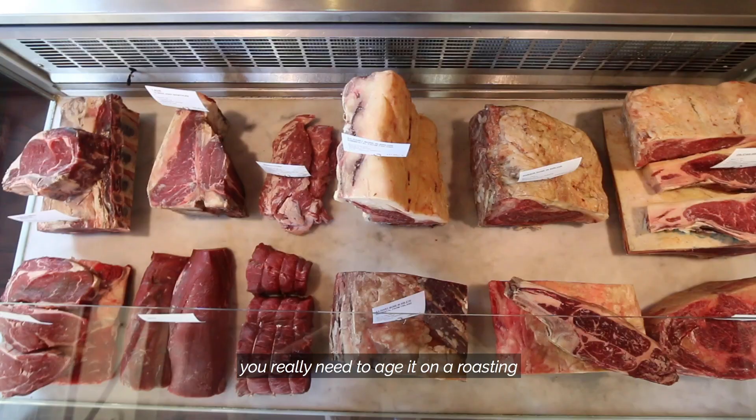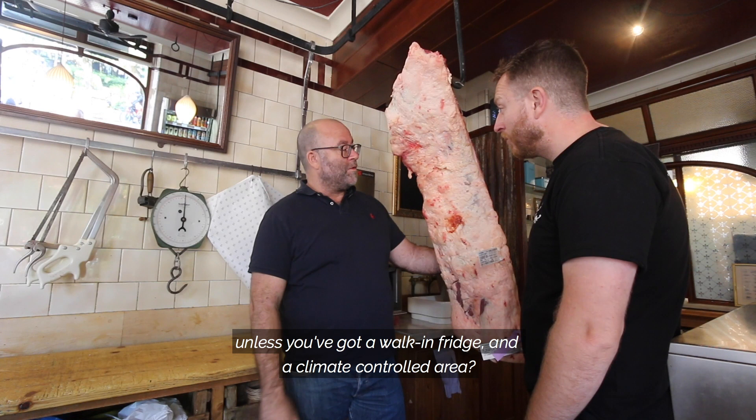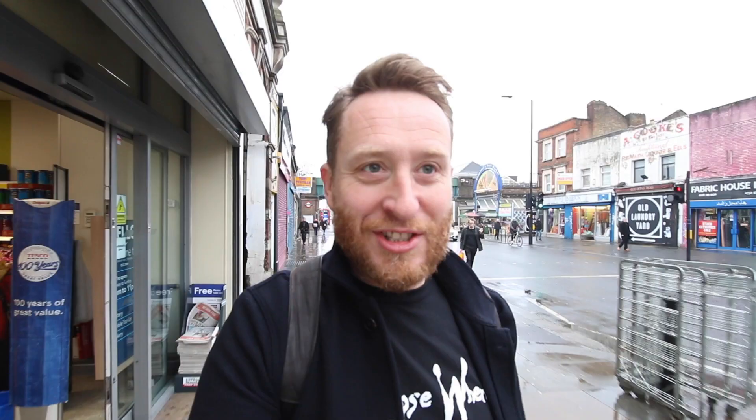So my original plan was wrong, and it's not just that. As Richard explains when I went to see him, what you really want to do if you want to replicate what the professionals are doing is use something called a roasting. For your endeavour of making beef you really need to age it on a roasting. It's going to be really difficult to do yourself — unless you've got a walk-in fridge, it's quite a controlled area.